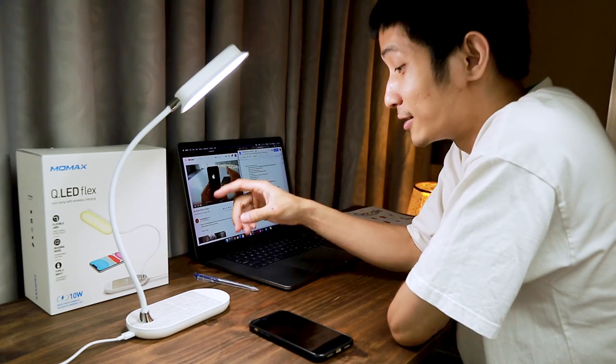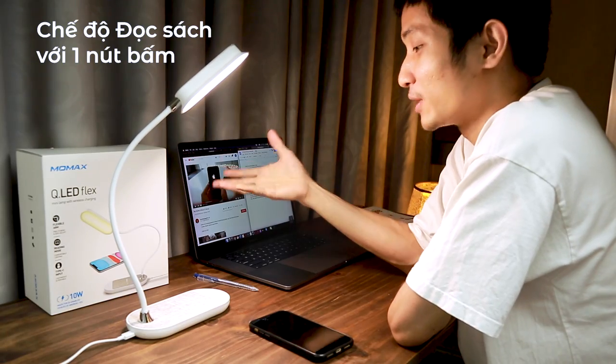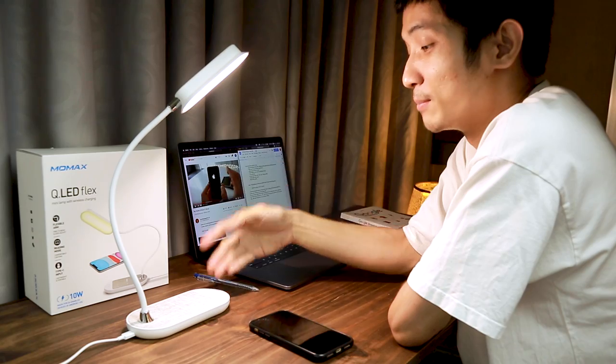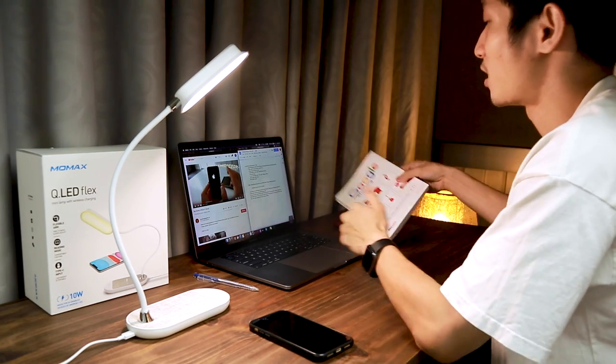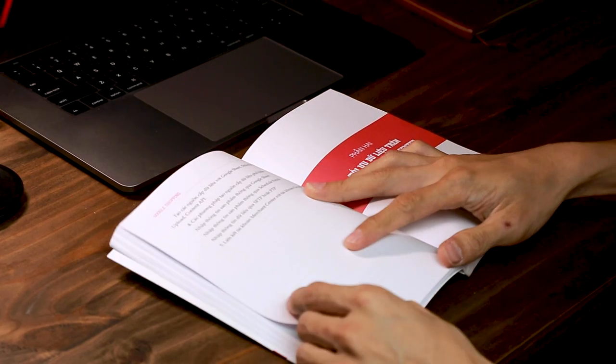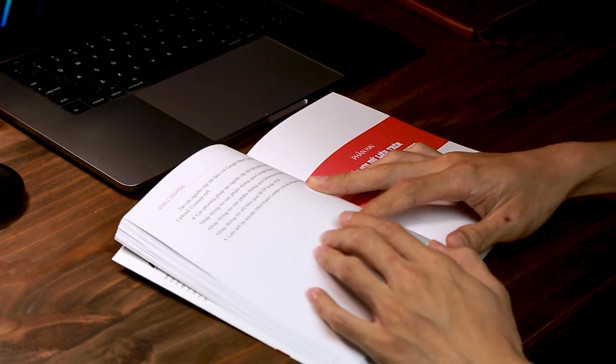Nó còn một tính năng nữa: với một nút chuyển đổi bạn sẽ tức tức chuyển đổi sang chế độ đọc sách. Như bạn thấy đây, đây là ánh sáng tự nhiên và mức độ sáng cao nhất, giúp cho mắt bạn đọc sách sẽ không bị khó chịu. Rất là đẹp đúng không nè, rất là dễ đọc và mắt không hề bị khó chịu.